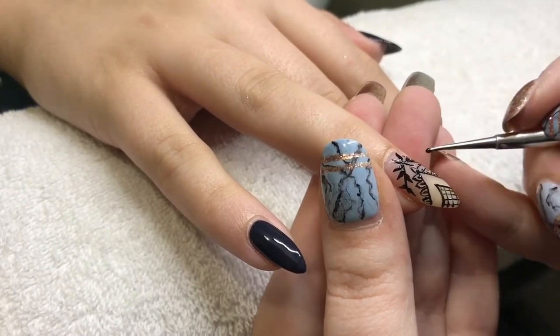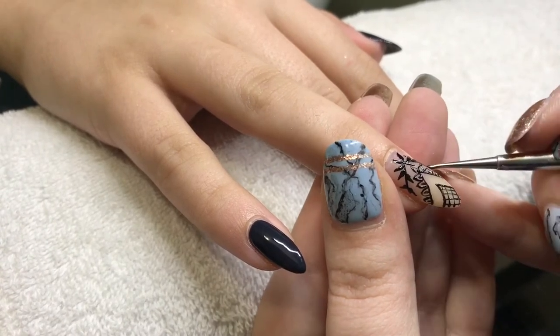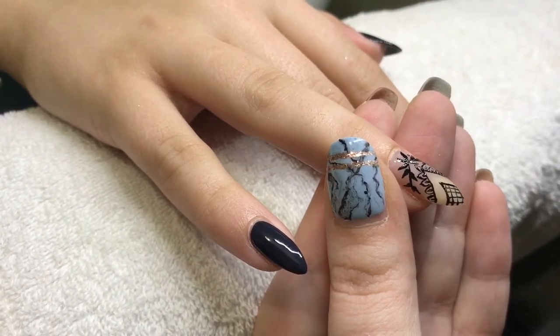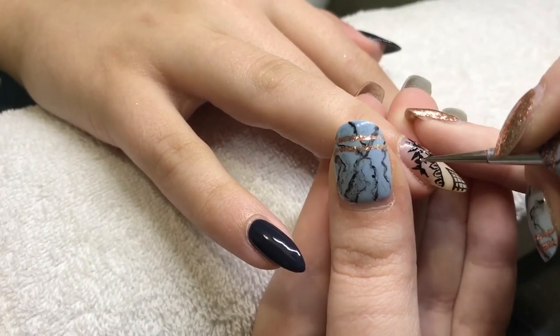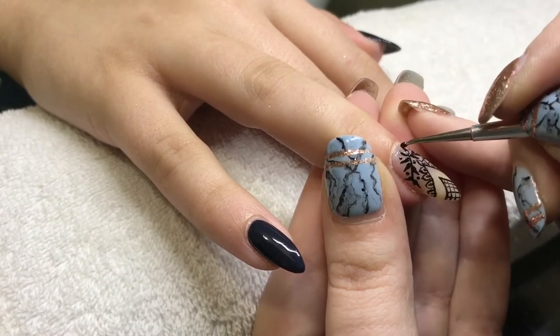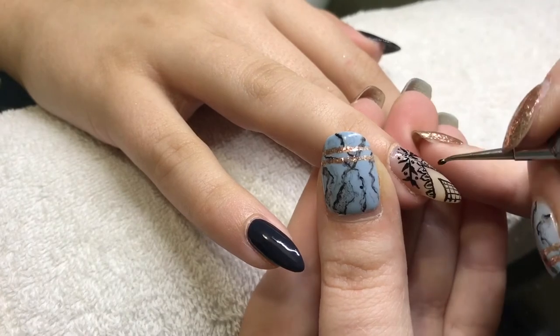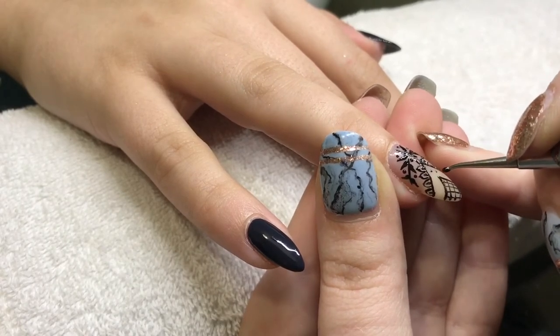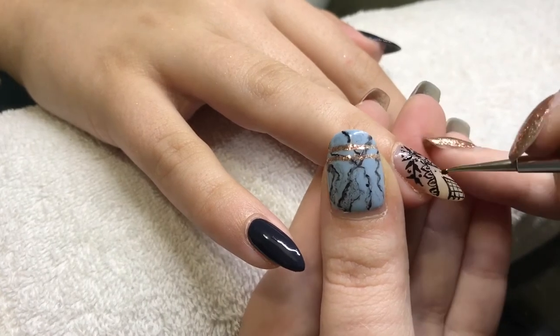After curing, I came back and added some dots because I felt the gap between the first two sections was too big and too white — the white of her natural nail was showing through as well, making it look very bright. So I filled that in with dots and ended up going back to make the dots a bit bigger.